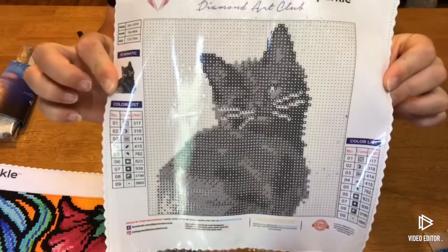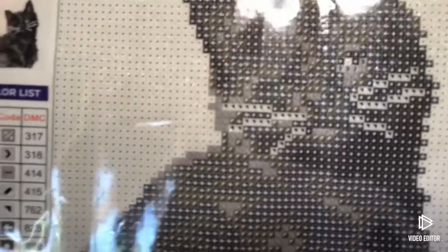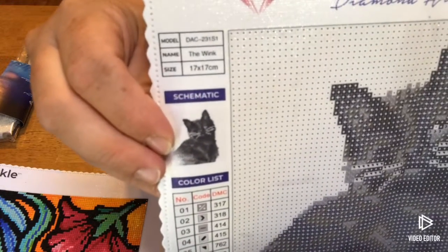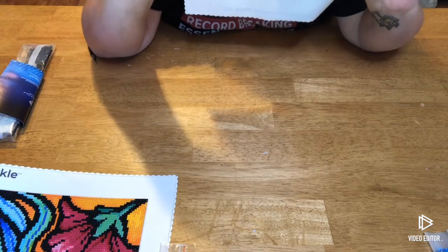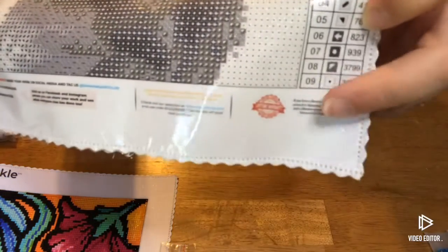Got some dirt or something on the canvas but it should be okay. Look at that cute drill fill — very clear symbols from Diamond Art Club as usual, very easy to read. There's your key on the side to match up with your drills. The little thumbnail has all of the information about the canvas. The top and bottom as usual has social media information.